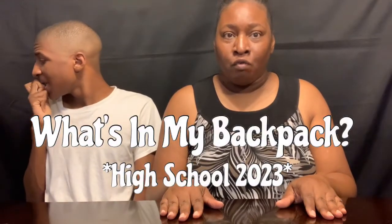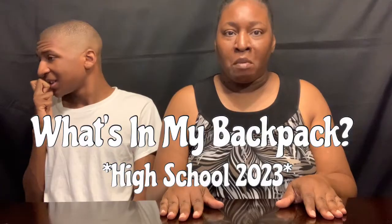Today I'm about to do what's in my son's backpack video for 2023. That's what we're about to do today.